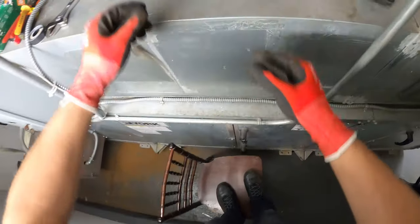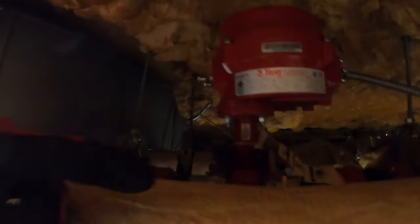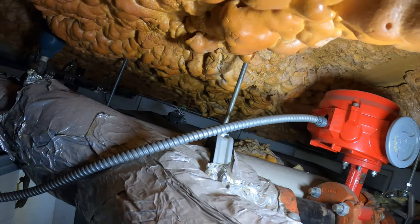Just so you can see, this is how we get in here — not much space. I kind of have to crawl in here. You can see how hard it was to change this actuator which we already got done, and now we're here for this one.